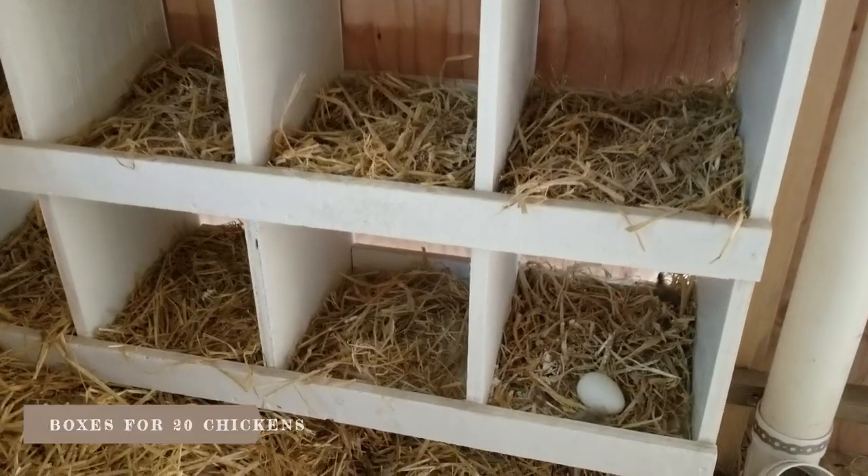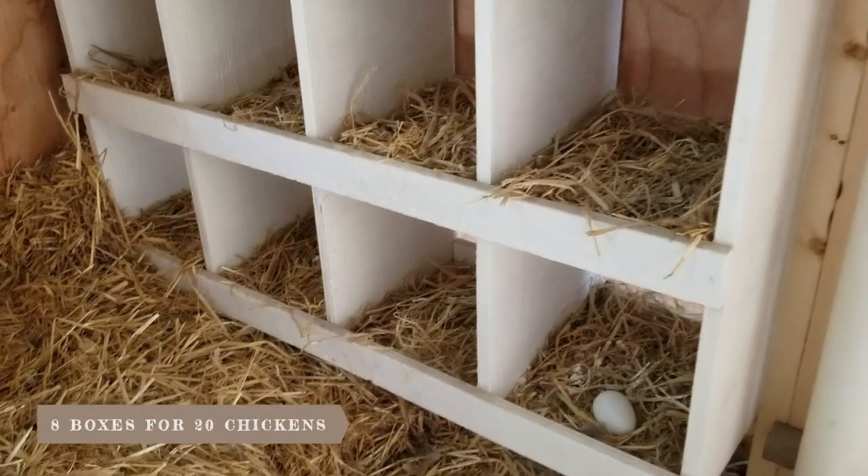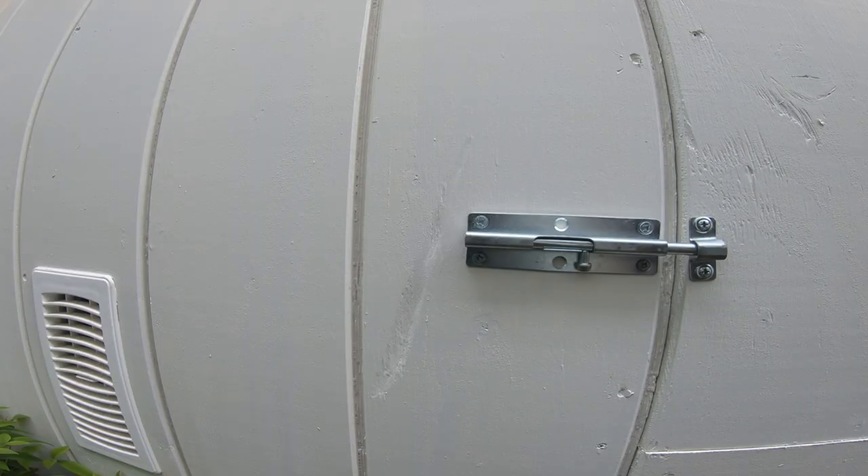We have eight nesting boxes for 20 chickens. It's easy to clean and there's also a door to collect the eggs from the outside.